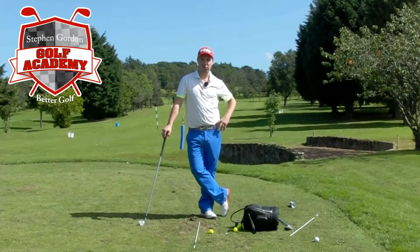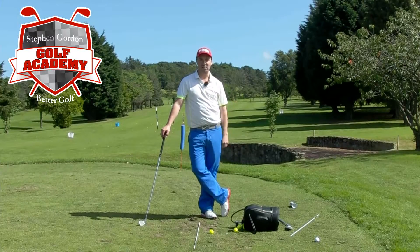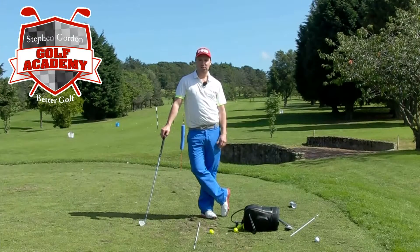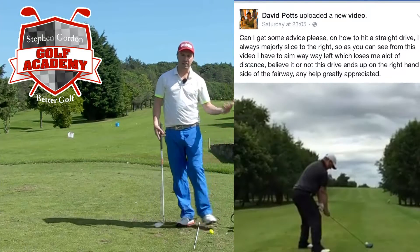Hi everyone, I've got another great tip for you on how to ease up the slicing and the hooking. This one is for David Potts who put a video up on my timeline a couple of days ago. This really applies to you and this is where I got the idea for the video.